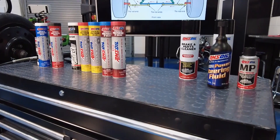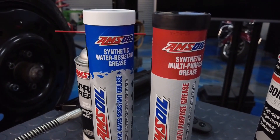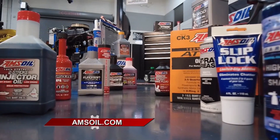We've got a marine grease that's designed for where you get into more wet environments. Outside of that, we've got equipment grease for your buckets and pins, and we've got trucking grease. So it's grease, grease, and more grease at AMSOIL.